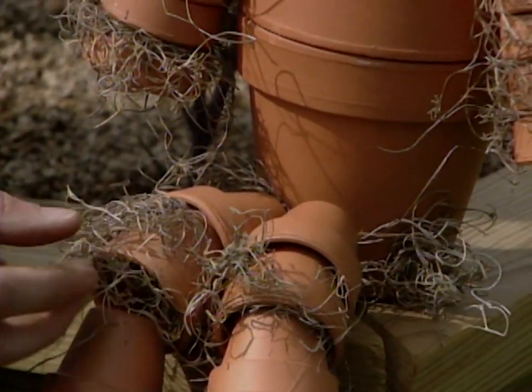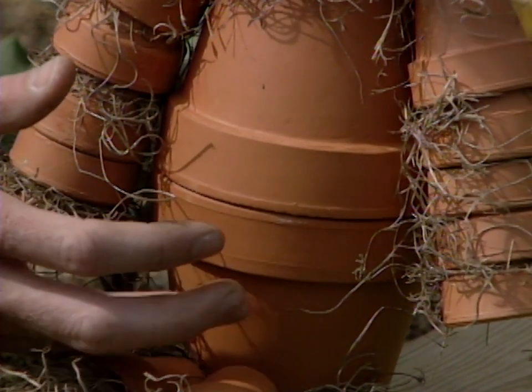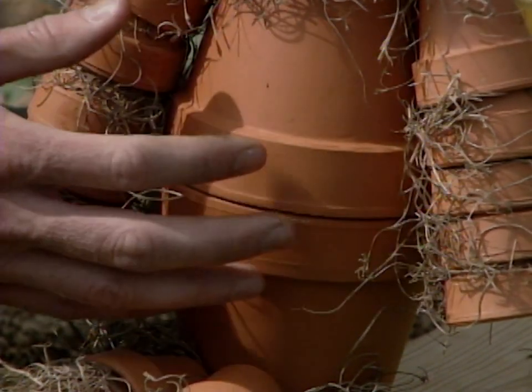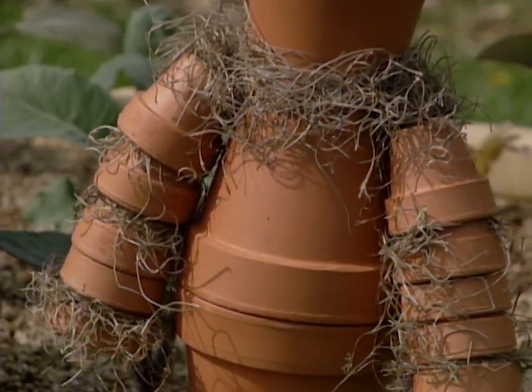She constructed it first and then added the Spanish moss. She also told me she filled the bottom one with rocks so it would stabilize a little bit more, and then she did use hot glue and styrofoam to attach the body parts together.